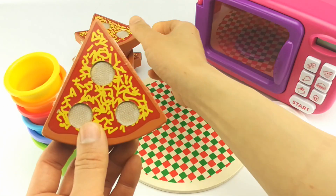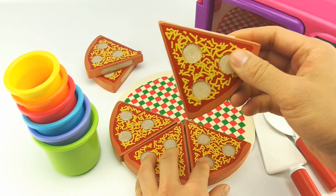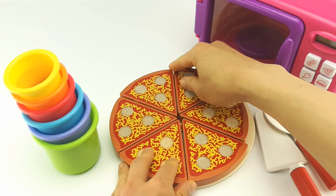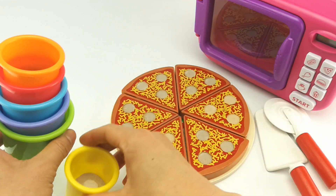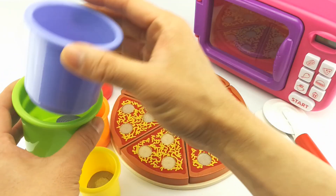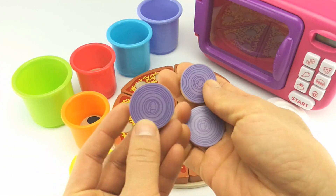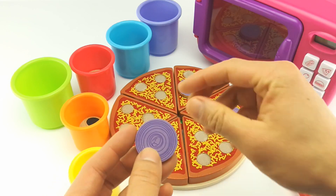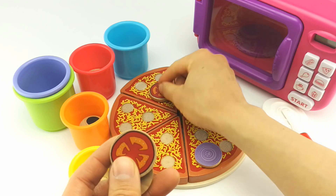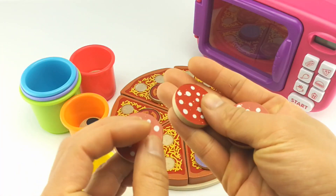Hey guys, I'm making some pizza — can you help me? Great! First, let's put our slices together. Now for our toppings — here's our yellow container, orange, red, blue, purple, green. We have onions, some tomatoes, it's pepperoni.